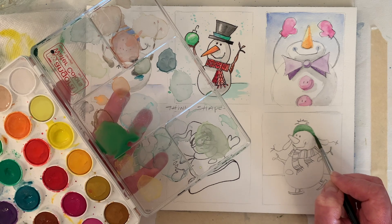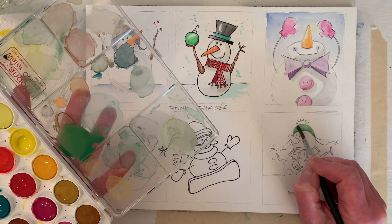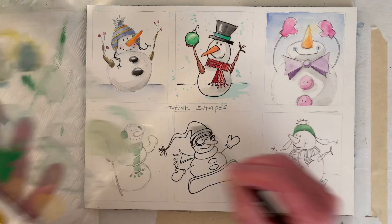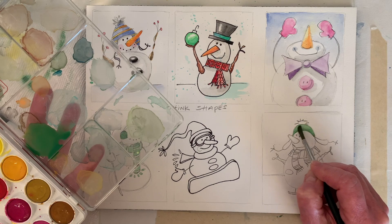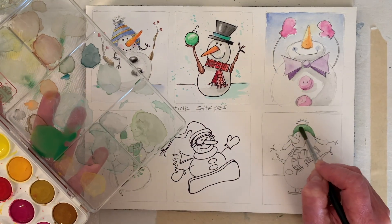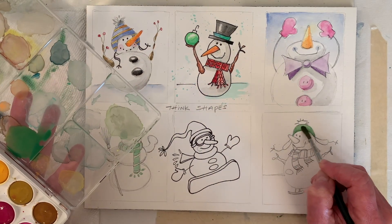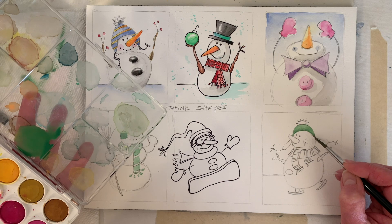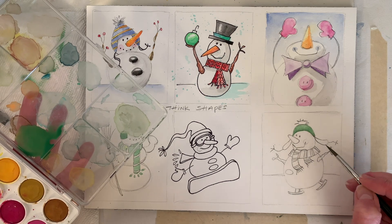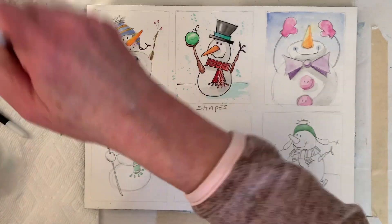I just heard my washing machine — it's not running but it just dumped a little water into the basket; I don't know why it does that once in a while. I'm trying to lighten this up. We could go a real light green in here, or a cream color — like the lining's a different color. Maybe we'll do that.